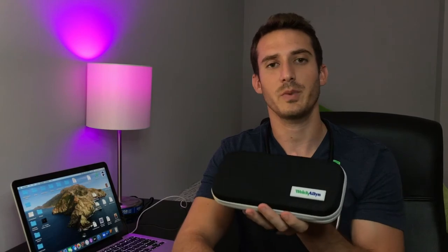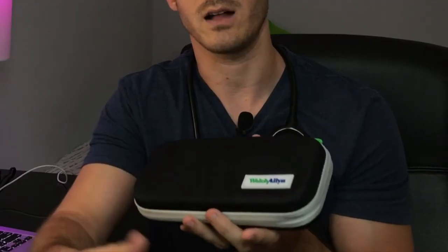The otoscope and ophthalmoscope I got are the Welch Allen. Welch Allen is a really well-known name brand for these types of instruments. I highly recommend going for a Welch Allen if you can afford it, because even though you're not going to be using it that much in medical school or throughout your career, it's really nice to have a quality otoscope and ophthalmoscope at home — so if a family member or friend has an ear infection or something, you have the proper tools to evaluate them.